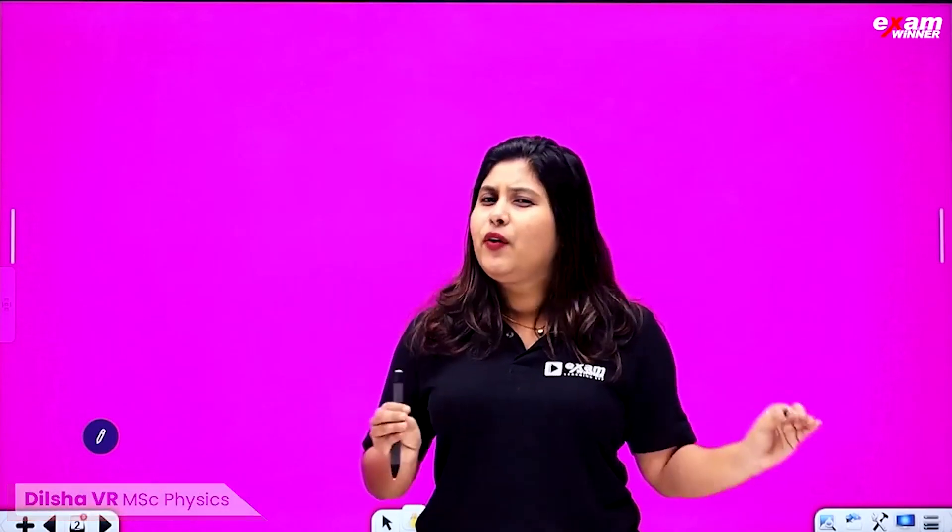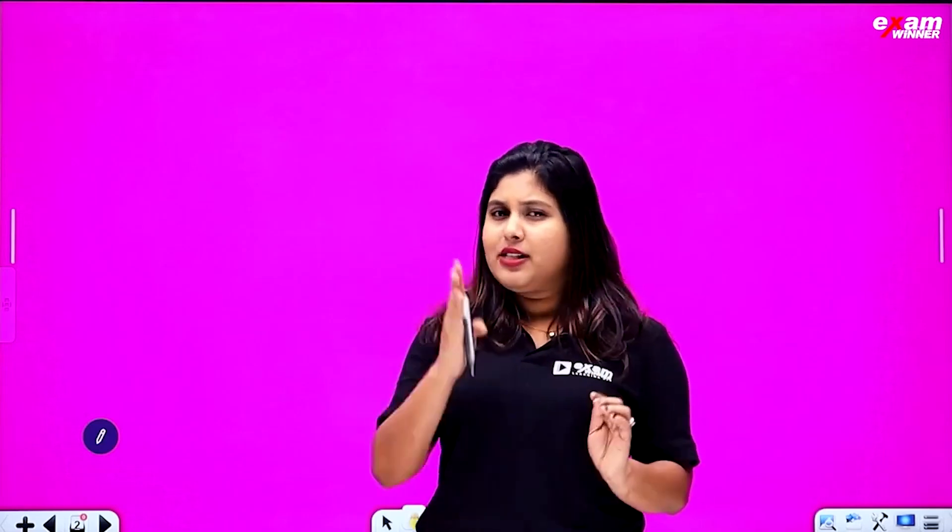We will talk about the questions that we are doing in the full exam. Please share this video with your friends. Now we will talk about this simple chapter. If you have any questions, please answer your questions.